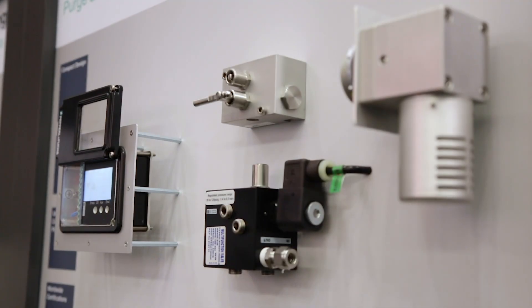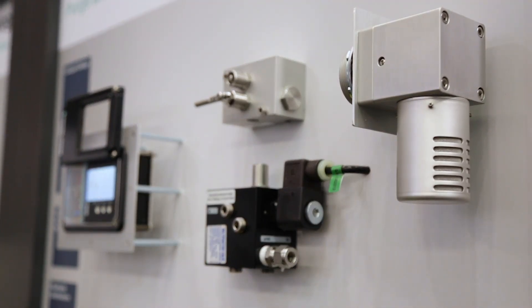We offer single components and individual certified cabinet solutions all over the world. My name is Tobias Rischer and I can answer your questions about our purge and pressurization systems.